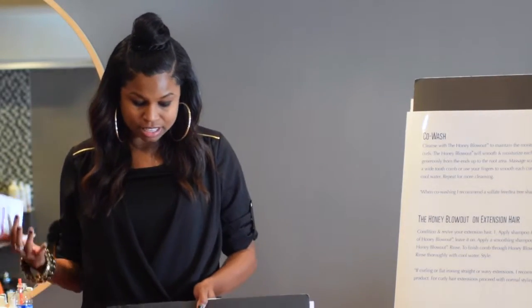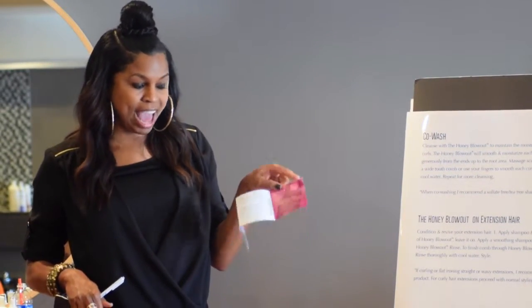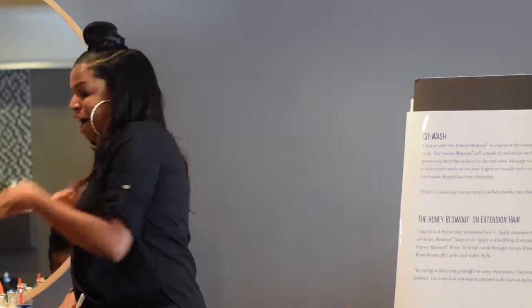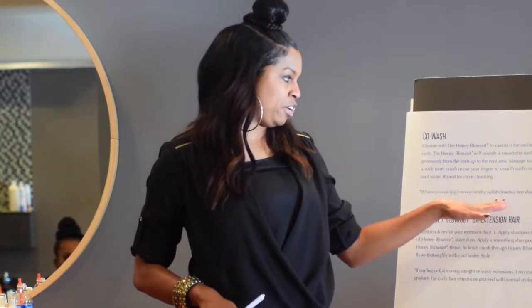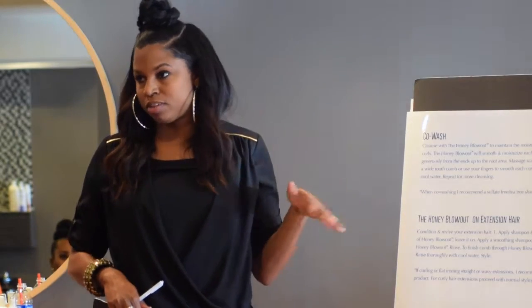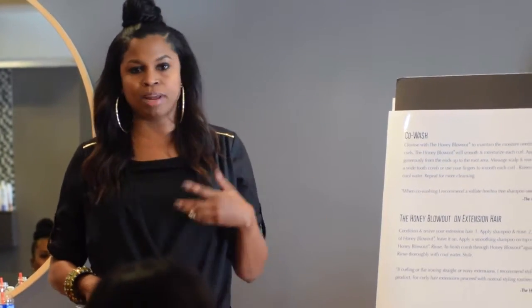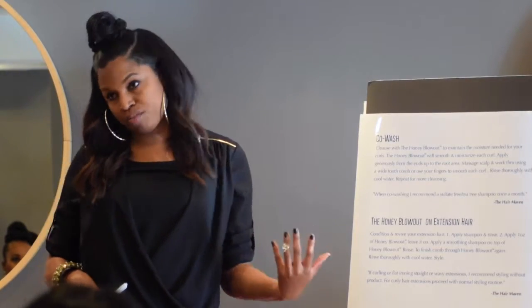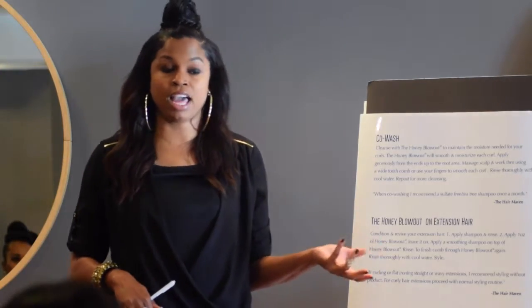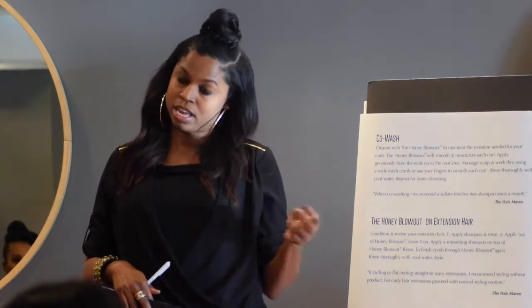In your pamphlet under each segment, I have a quote with my own suggestions. When co-washing I recommend a sulfate-free or tea tree shampoo at least once a month. Honey Blowout opens you up to other markets — before, when somebody came in naturally curly you might say you don't have a product for their hair, but now you do. You can address their curls. On Instagram, follow me at Honey Blowout — you'll see clients who used it and wore their hair naturally curly. They say it enhances their curls.